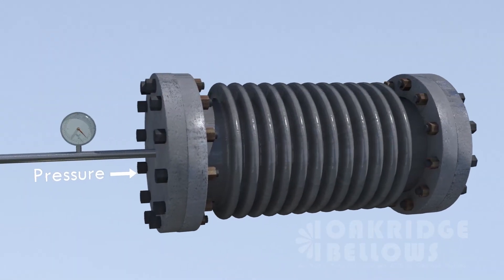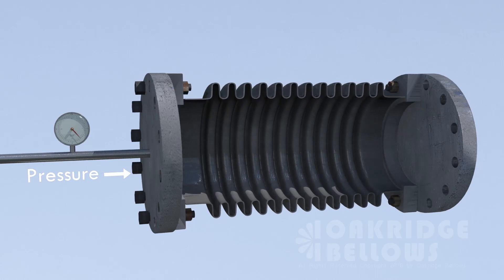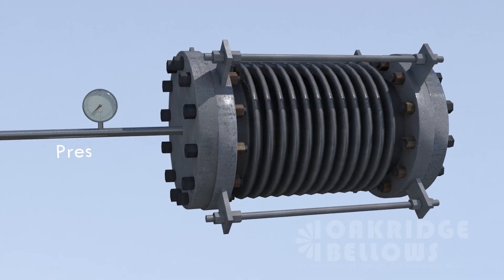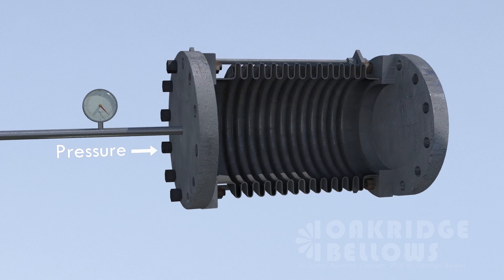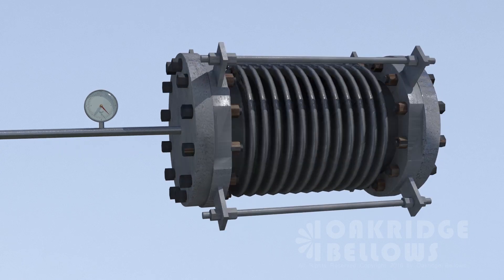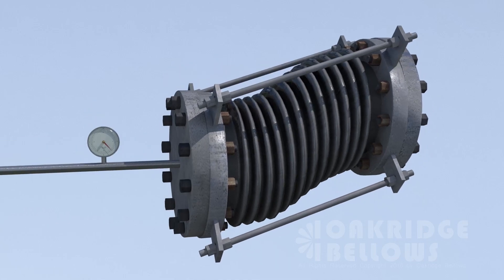Let's go back to our demonstration of pressure thrust. Pressure wants to make that bellows extend, and so that was what put loads on the piping systems and on the anchors. Now we restrain that pressure thrust with tie rods. It can't be compressed, can't be extended, but what it can do is move laterally without the pressure thrust load being imposed on the ends.